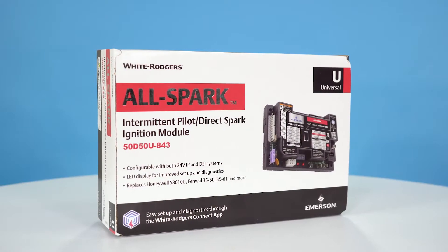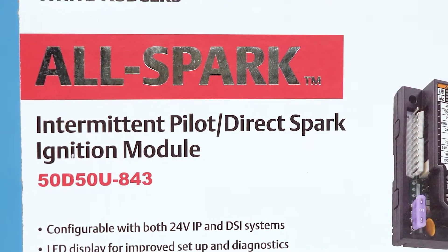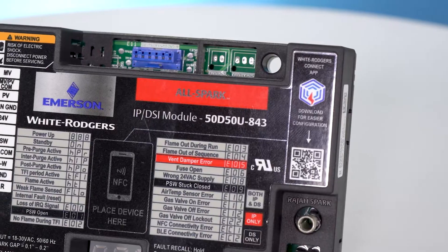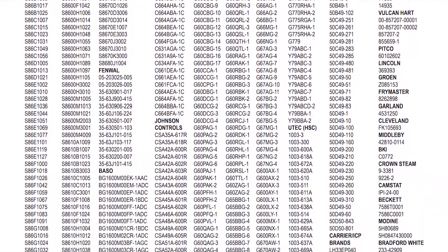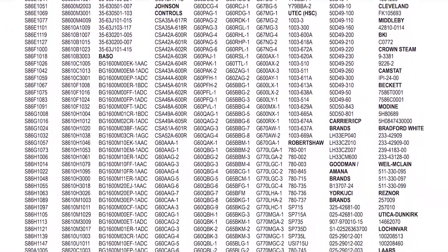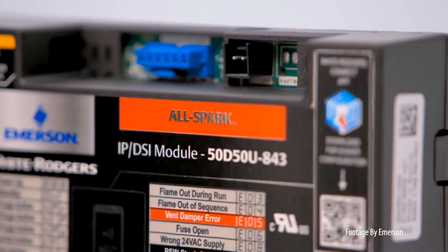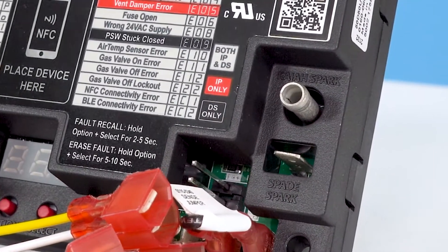Today, let's talk about the game-changing White Rogers AllSpark Intermittent Pilot Direct Spark Ignition Module from Emerson. With the 50D50U843, you replace over 800 IP and DSI part numbers, save space on your truck by carrying fewer parts, and speed up installation times. Some features from this innovative module include Raja and Spade onboard spark outputs.